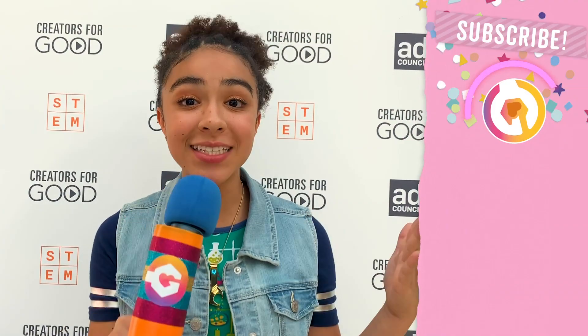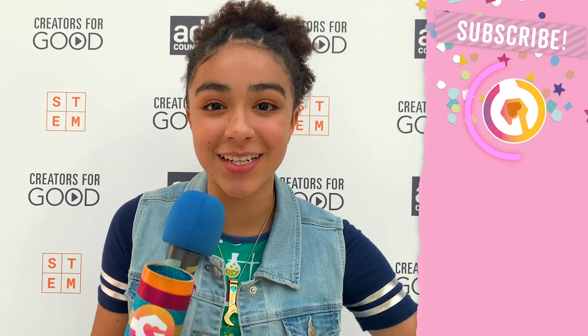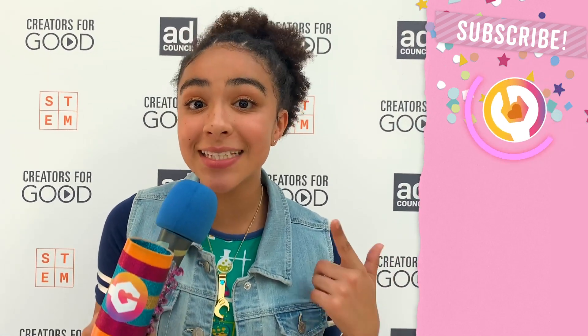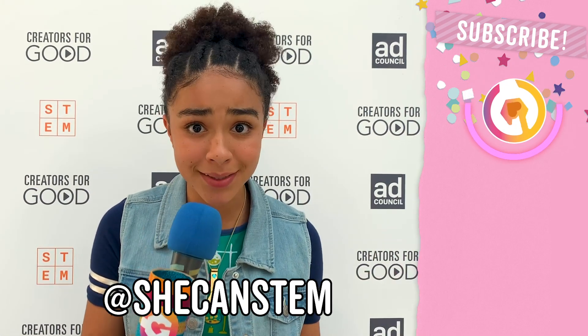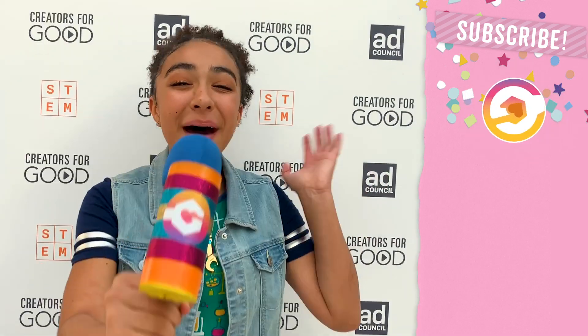Thanks for watching! This summit was so much fun, and I'm so inspired by all the amazing young girls I saw today. Make sure to follow SheCanSTEM on Instagram at SheCanSTEM. Comment down below — what's your favorite thing about STEM? Happy National STEM Day! Bye!